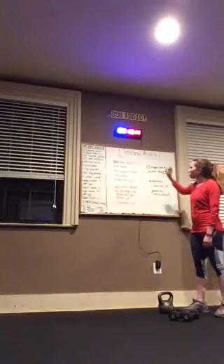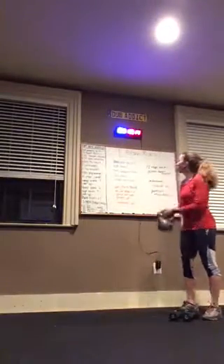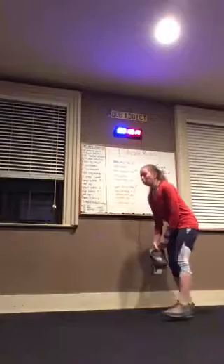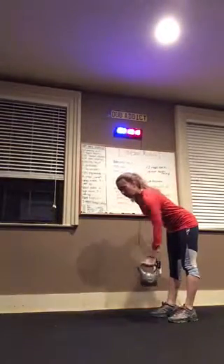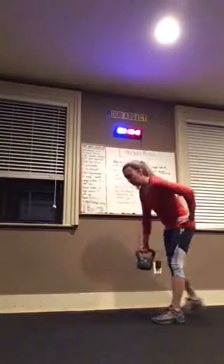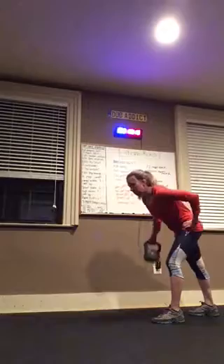So the first round: bent over row, times two. If there's a times two, you're doing 12 on each side. If not, you're doing 12 total. Bent over row — you are bent over, hinging at your waist, and rowing with one arm 12 times, then the other 12 times. You can stagger — it'll be a little less awkward that way. So 12 and 12.